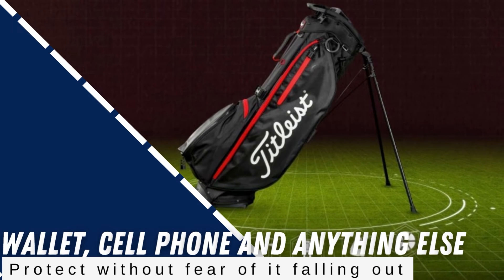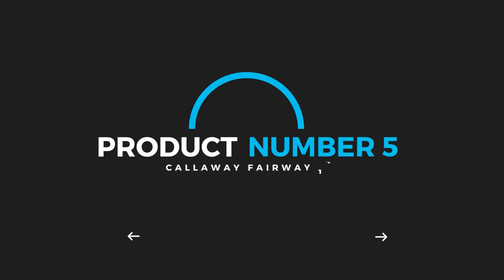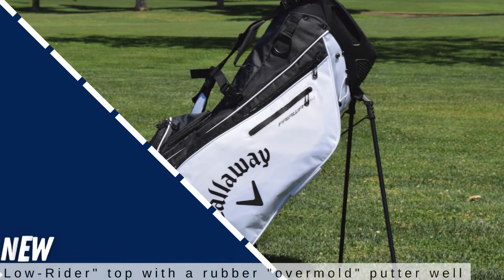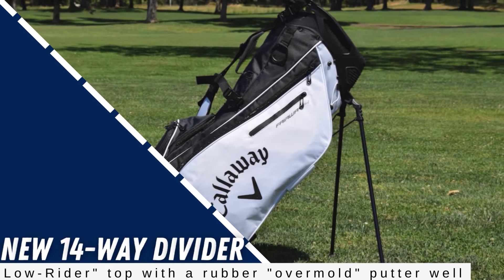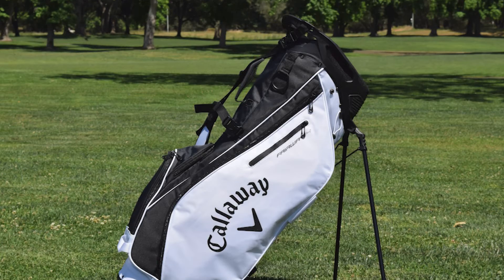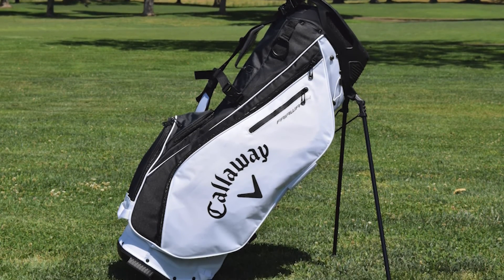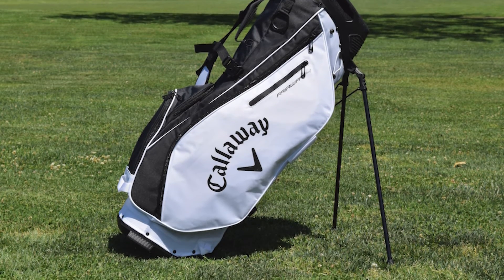The Fairway 14 bag from Callaway is the answer for anyone who either uses a push cart or a powered golf cart most of the time. With a new 14-way divider low rider top with a rubber over-mold putter well and plenty of space both inside and in the pockets, you can put everything you want in this large and well-thought-out stand bag that works well on both push carts and powered golf carts.